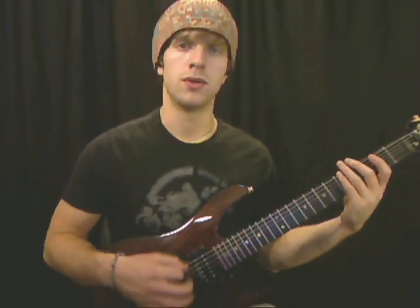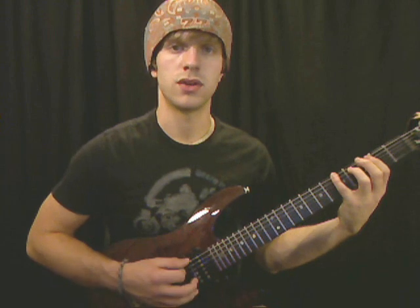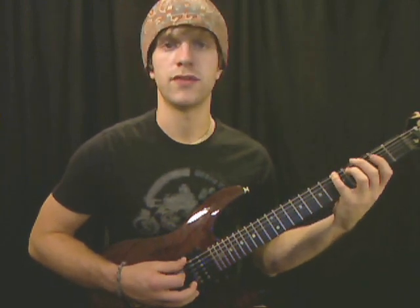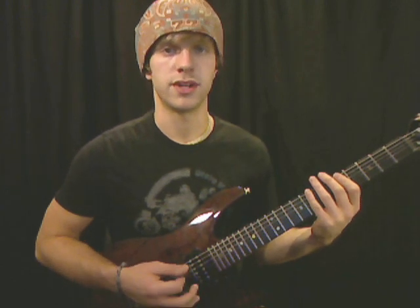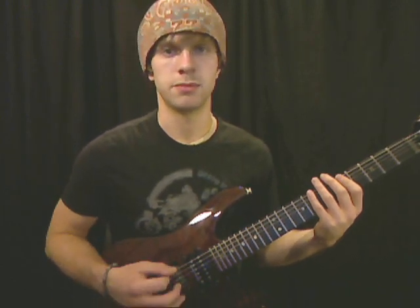So arpeggios are pretty simple to understand. Playing them is a different story because you have to skip strings or play different strings. You don't play all the notes on the same string — you have to move about the strings, which gets a bit more complicated than just playing a scale.